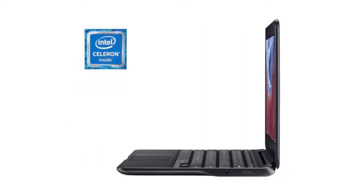It costs $179.99 on Amazon, but of course that is subject to change. If you want to buy this Chromebook, then please click on the link in the video description.